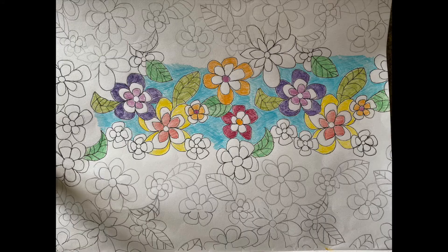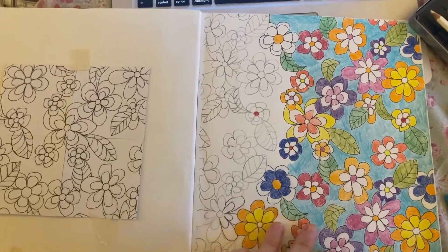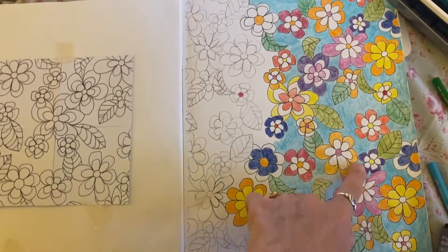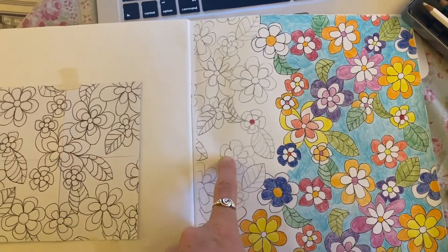I was going to try and finish this entire design before making this video but I ran out of time. I have made sure that I've repeated the design at least once, so you can see my red flower is repeated up to the other red flower and across. I still need to colour that one in.